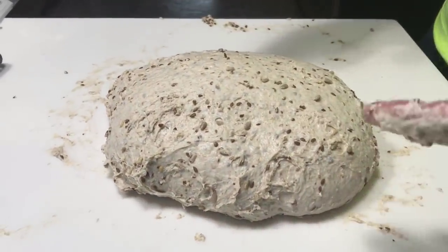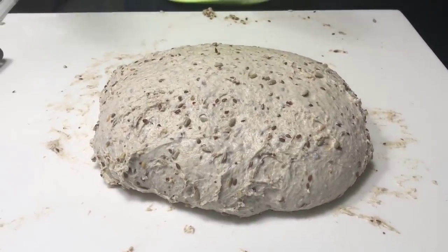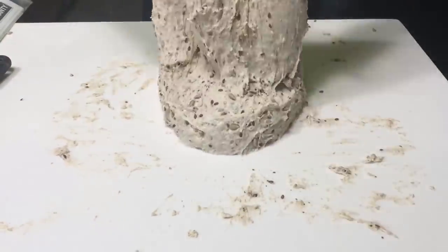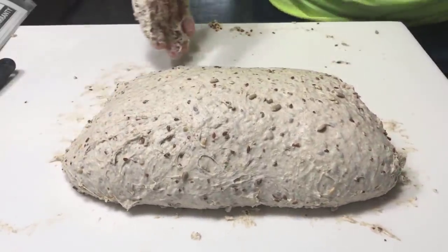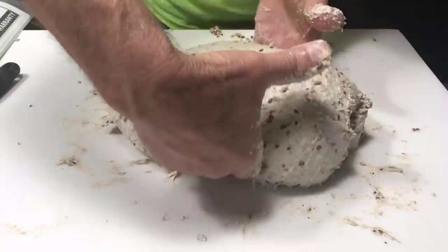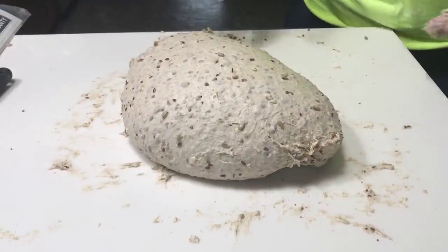When picking up the dough — for those new to this — Trevor Wilson says it best: you don't grab the dough, the dough will grab you. So don't reach your hands in and grab it. Pick it up like this, just support it, throw it down. Keep changing angles. Now it's going this way. Well, that pretty much concludes it. We'll see how the bread bakes up and what it turns out to be.